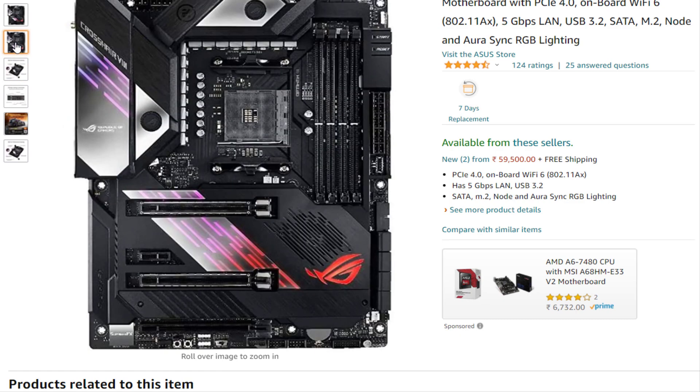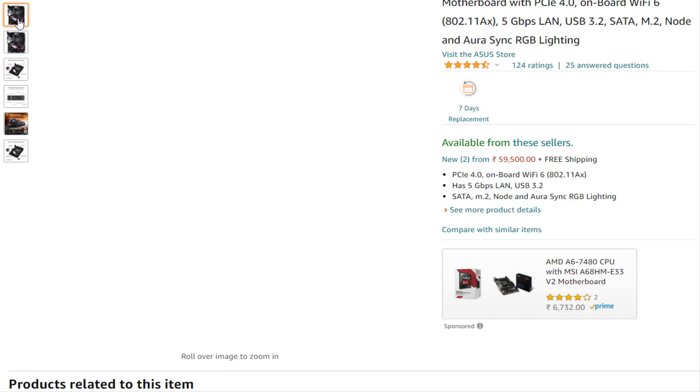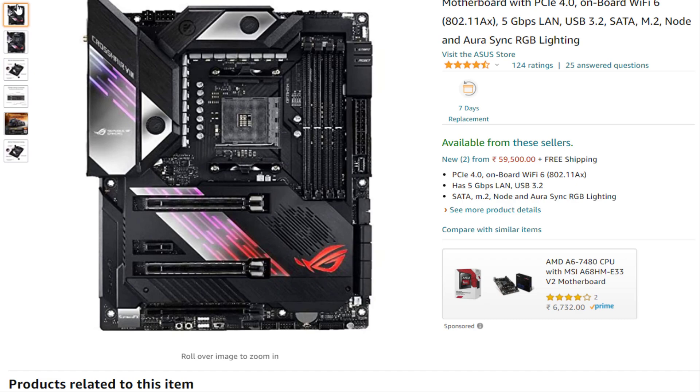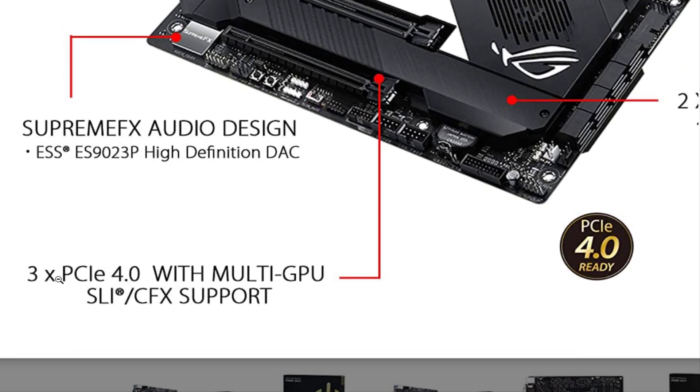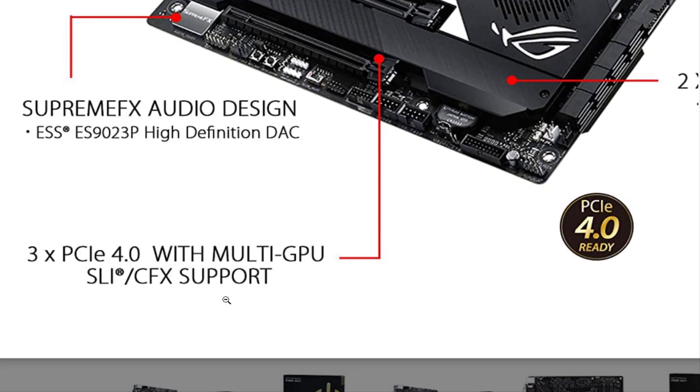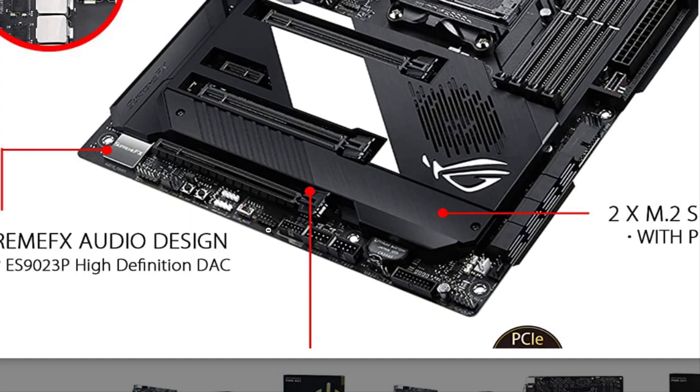Advantages of this motherboard are: impressive overclocking potential, onboard LED, solid build quality, VRM water cooling integration, excellent water cooling support, plenty of fan and RGB headers, and PCIe Gen 4 support.